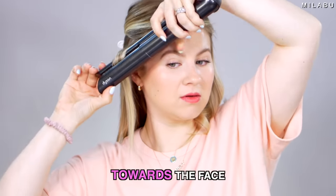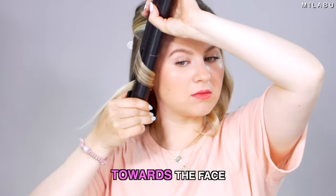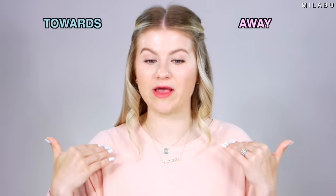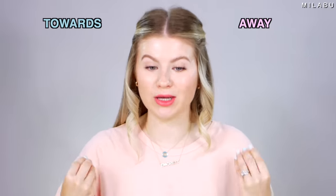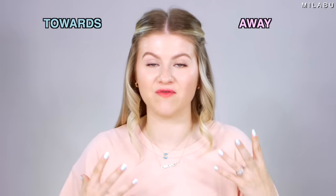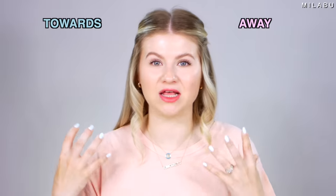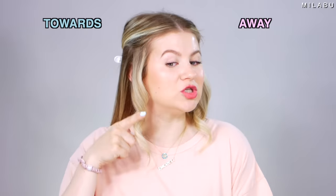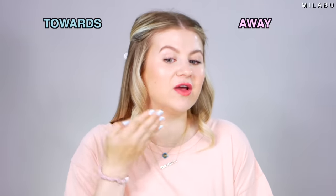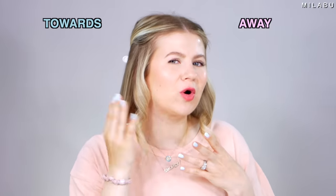Now let me show you what it looks like when you're curling it towards your face. You take your hair and instead of away, you do it towards your face. As you can see, the waves are completely a different look. The one going away from your face is a little more soft, more feminine, and a more modern take on that wave, versus the one going towards your face, which gives a very old Hollywood feel because it's curving towards and kind of hiding your face.